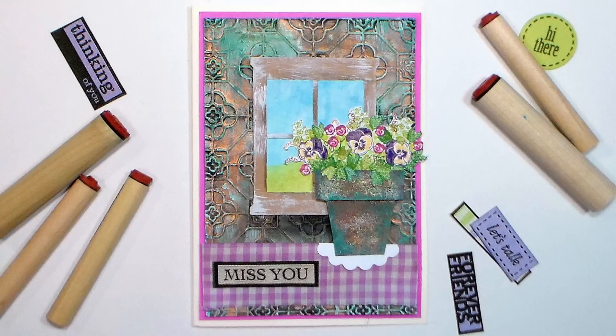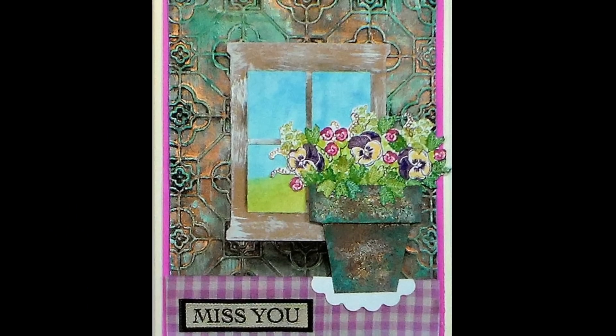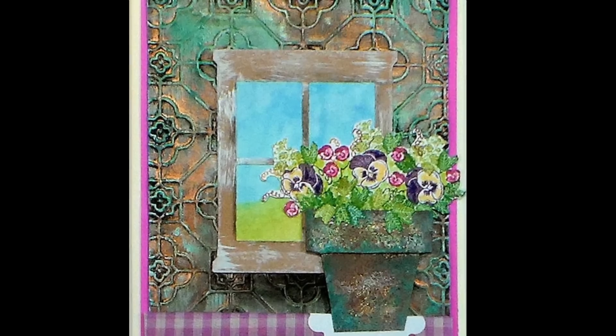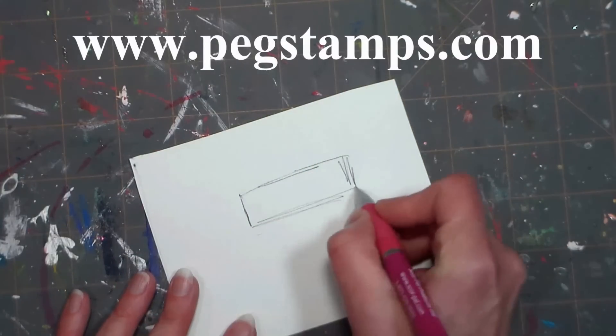Hi there! Lindsay here, the Frugal Crafter. Today I'm going to show you how to make this beautiful bouquet of flowers card, and I'm going to show you how to do some fake patina on a plant pot and on a kind of tin wall looking element. This video is sponsored by Rubber Stamp Tapestry. You can find the stamp set that I used as well as a coupon code linked in the video description.